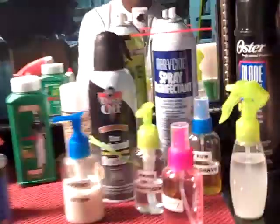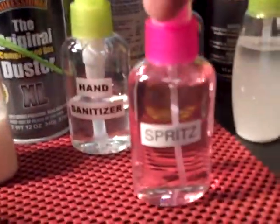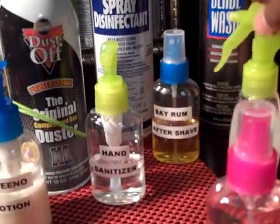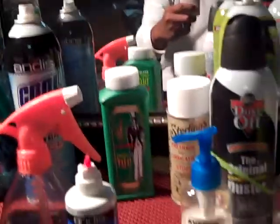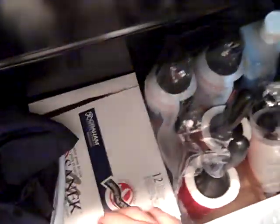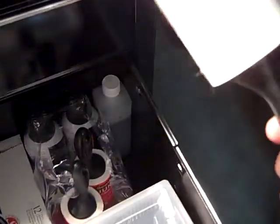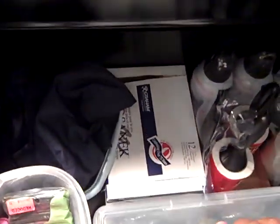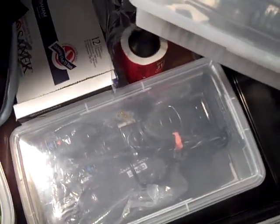The bottom drawer has some simple stuff — all my big bottle supplies. When I travel I use a small case, so I have small bottles of spritz, sanitizer, lotion, bay rum, and my 10-skin. Extra capes, neck strips, rollers, and Barbicide right here.